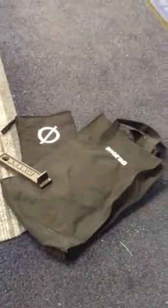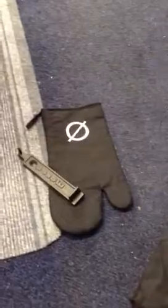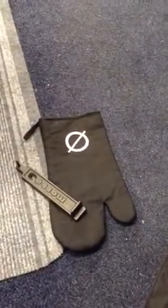As usual, this stove comes with your little Morso bag, your instructions, your riddling tool, and your nice fire mitt as well. Thanks very much!